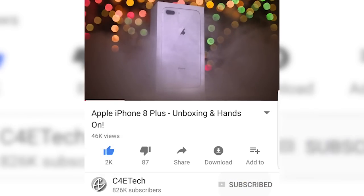Let's delve deeper. But before we do, if this is your first time here, my name's Ash, you're watching C4ETech. If you do end up liking our review, please show your support — give this video a thumbs up, hit that subscribe button and bell icon. Now let's get to the review.